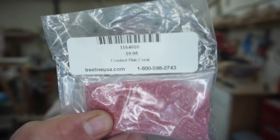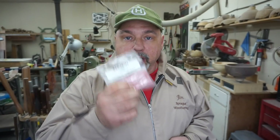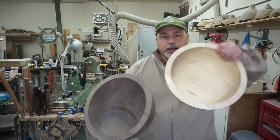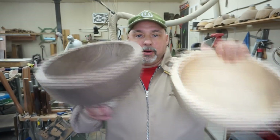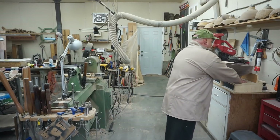Hi everybody, welcome to Sprague Woodturning. My name is Jim. In this video we're going to get back to the basics and do natural inlay. Jim D, who is a friend of the channel, sent along this crushed pink coral and we're going to do this inlay in the rim of the bowl to see what it looks like in Walnut and Maple. We'll do the inlay in the rim on both of these and they should give us a good comparison of how they look in light and dark woods.